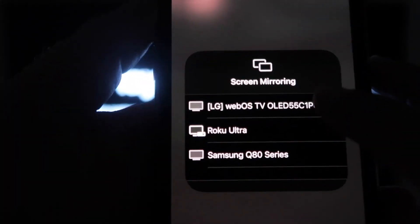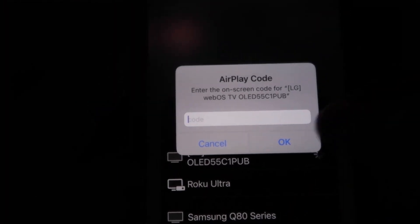Mine is right here on the very top. There's the LG — tap on that. Then a passcode will come up and just type in the passcode that's on your TV here on your iPhone, then click OK.